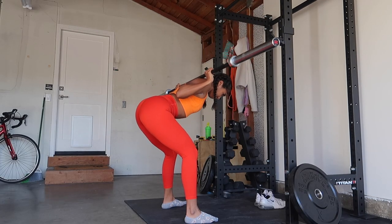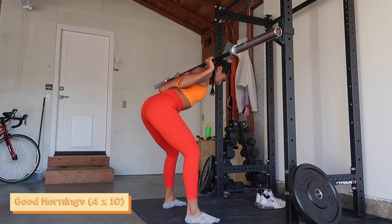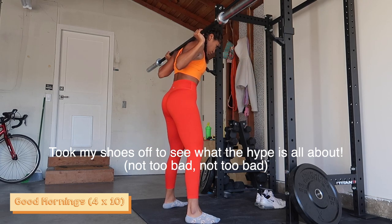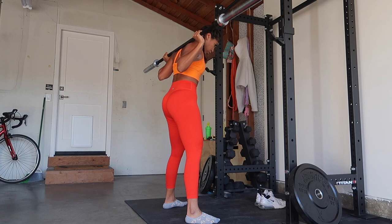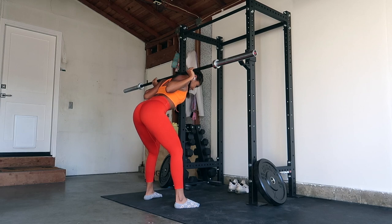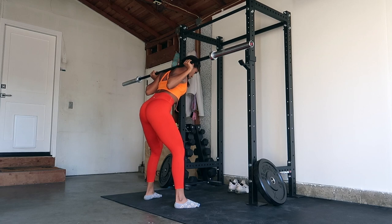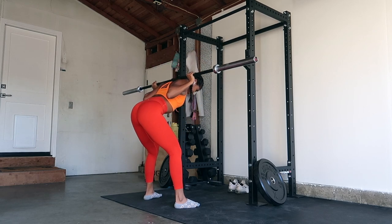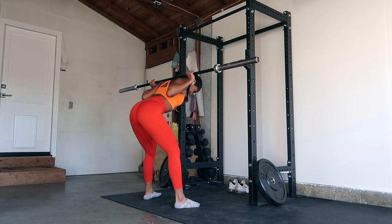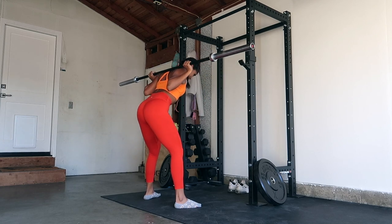A lower body workout honestly would not be complete without good mornings or some RDLs. These are probably my two most favorite exercises for working my hamstrings. My one tip for good mornings and RDLs is you want to hinge at the hips — act like you're pushing your hips backwards, and not so much leaning forward with your back. You want to feel all that tension and that stretch in your hamstrings. And don't feel like you need to go all the way down to 90 degrees — just go until you feel that stretch, then lift back up, squeeze at the top, and repeat.